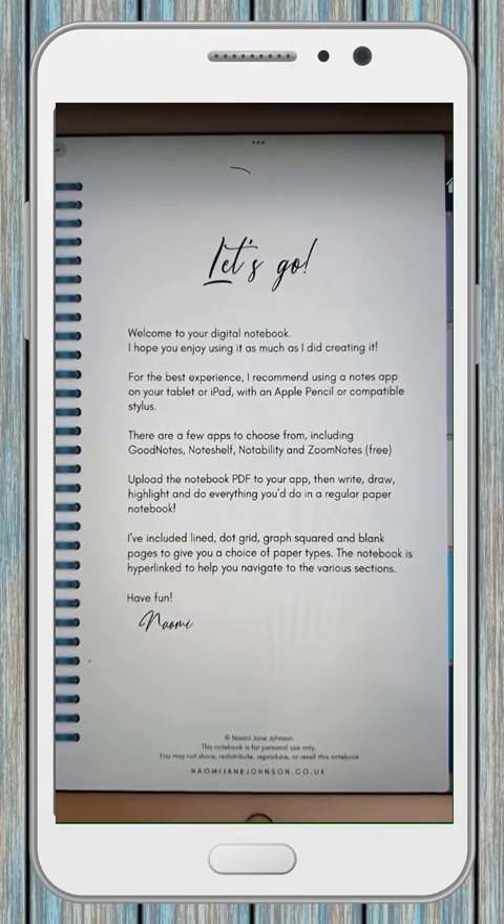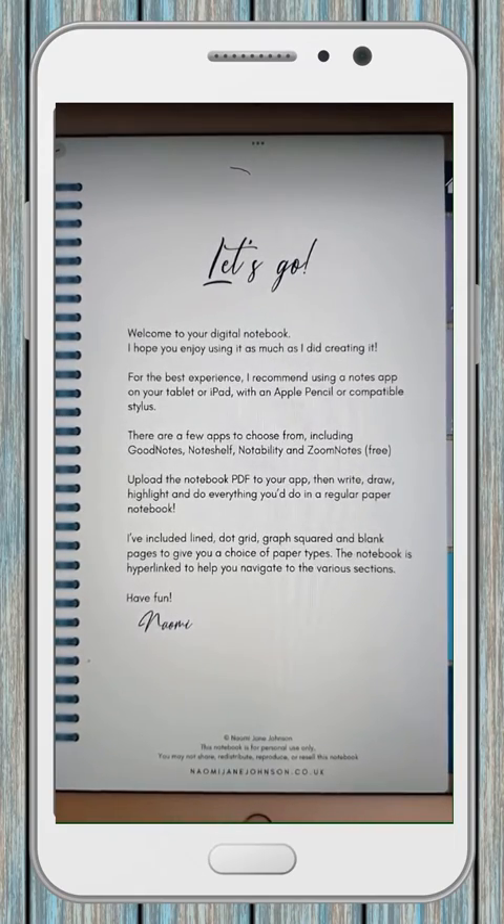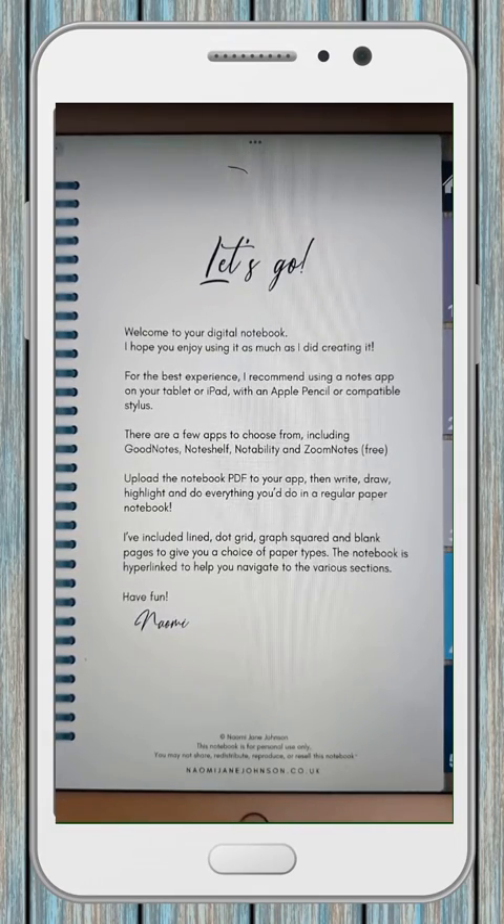I hope that's been helpful. If anyone is interested, I'll send you a copy of the notebook so you can give it a try for yourself. You will need to use one of the apps I mentioned — it's no good just opening the PDF thinking you'll be able to use a stylus to write. You might be able to, but you won't have the hyperlinks and you won't quite get the same experience as you do with the apps.